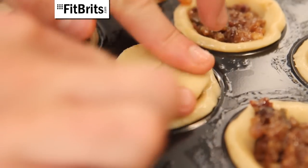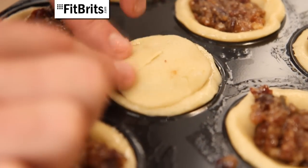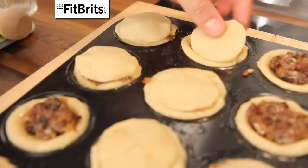Then stick the lids on top of the pies and seal them around the edges. And don't worry if it looks a little bit messy — it just adds to the charm.